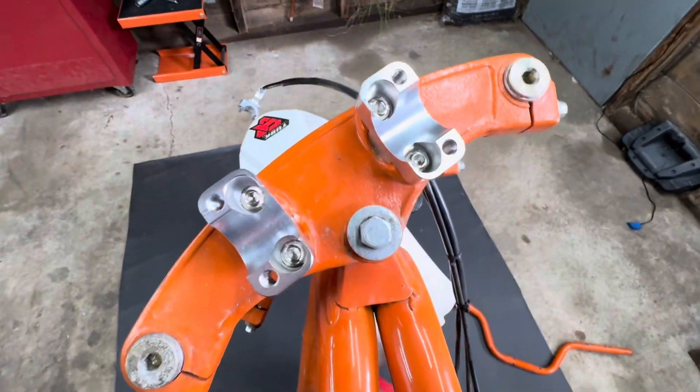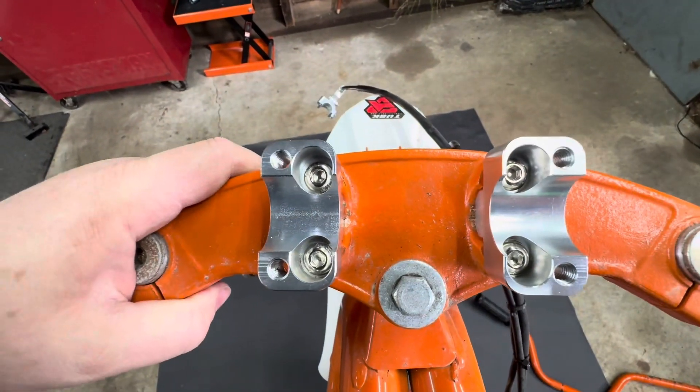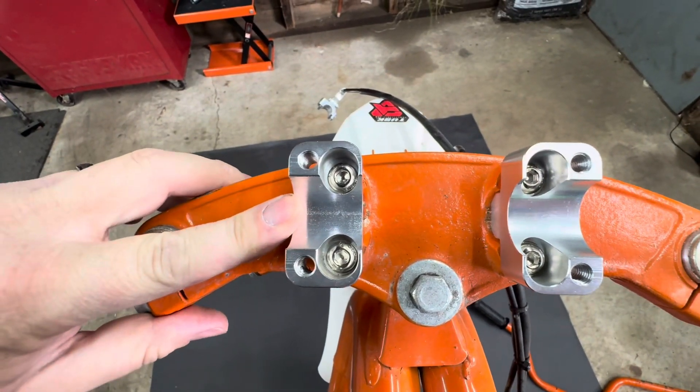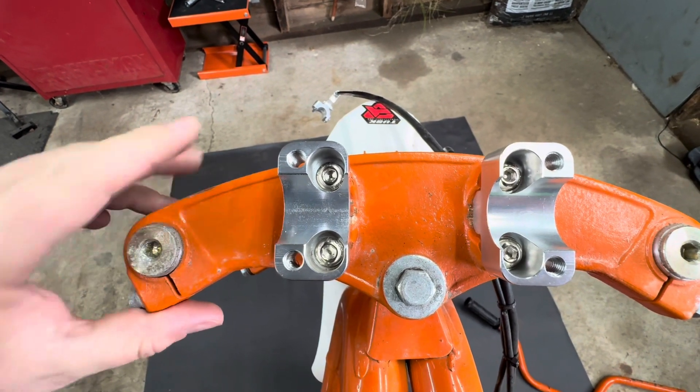Bada bing bada boom — we've got our mounts on, that was pretty easy. Let's move on to actually setting the bars in here, lining them up, and then tightening them.